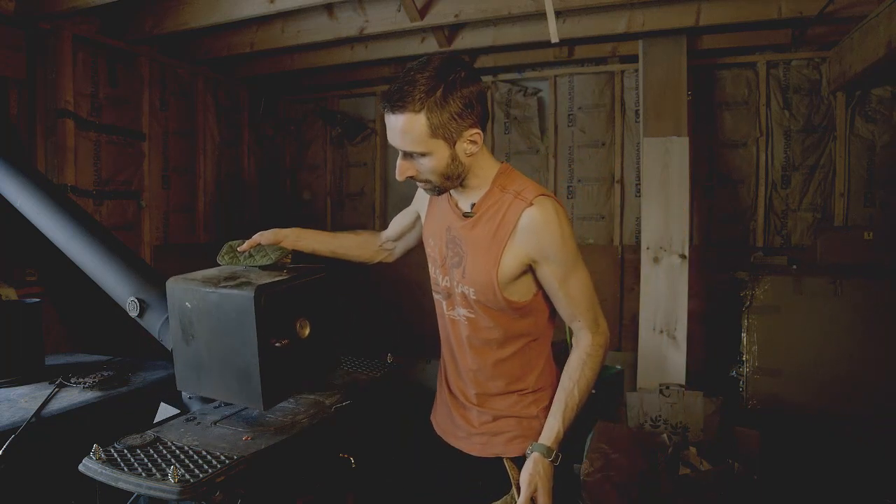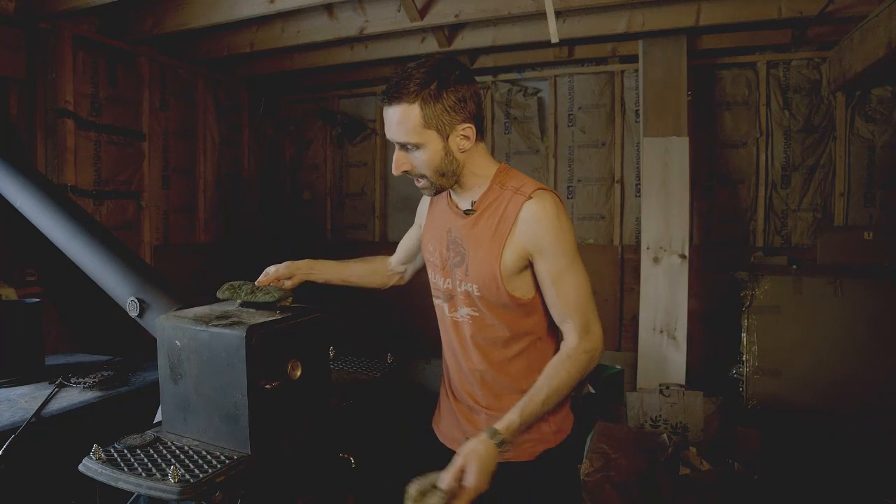I can just show you how it lifts up right here. I use this thing all the time throughout the winter. Whenever I have a wood stove and I want to bake something, it's a great asset because if you have a cooktop on your wood stove, that's great for boiling water, making soups, all that kind of stuff. But you can't necessarily bake right on top unless you have something like this.